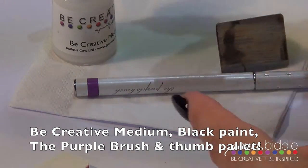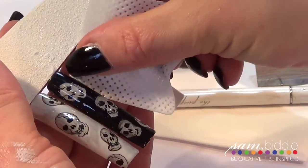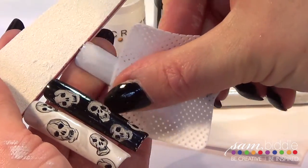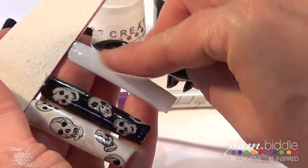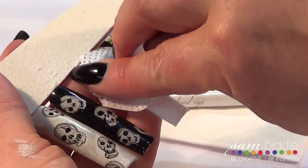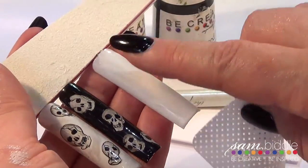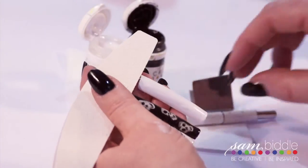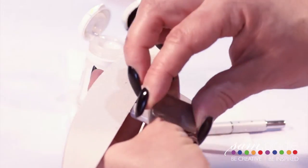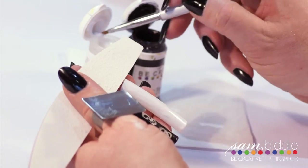Wipe off the sticky layer — we're not putting any top coat on yet, we're putting the color down and then wiping off that sticky layer. This means we can apply artwork and then go over the top again and apply our top coat without worrying about it lifting.